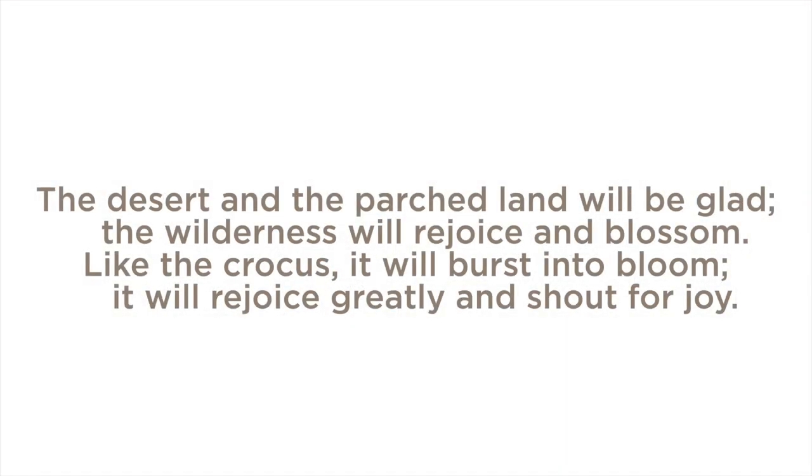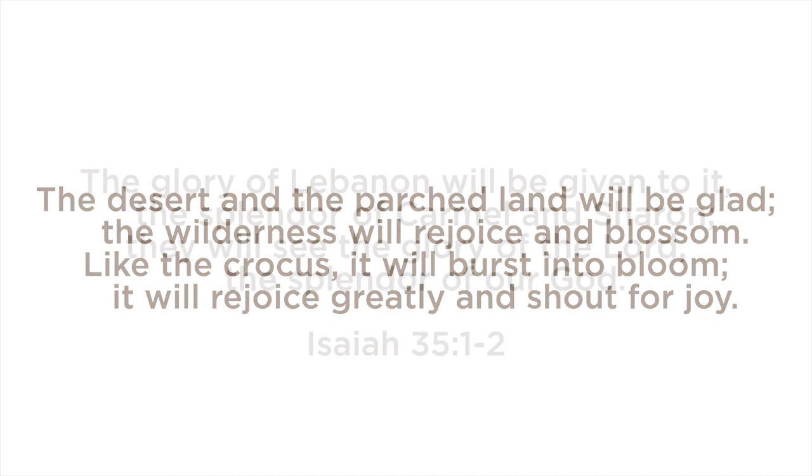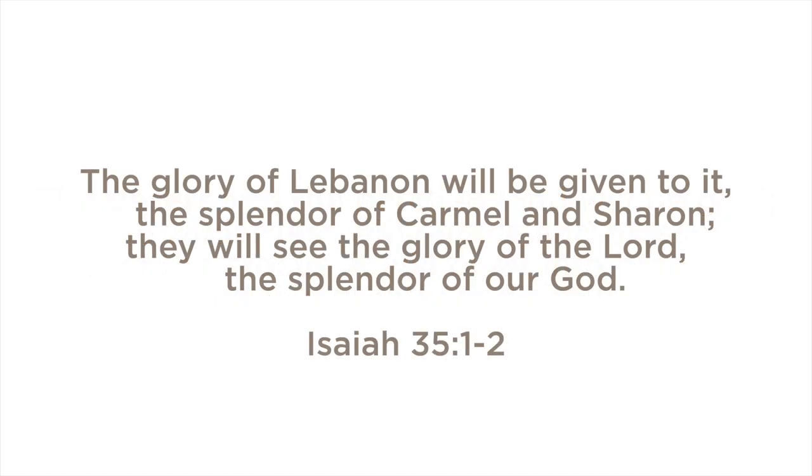And the verse: 'The desert and the parched land will be glad. The wilderness will rejoice and blossom. Like the crocus, it will burst into bloom. It will rejoice greatly and shout for joy. The glory of Lebanon will be given to it, the splendor of Carmel and Sharon. They will see the glory of the Lord, the splendor of our God.'